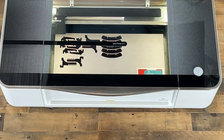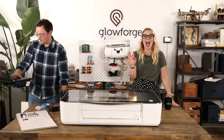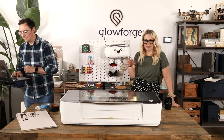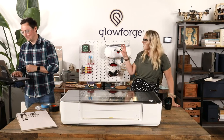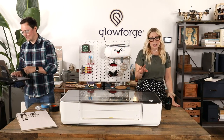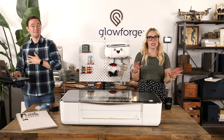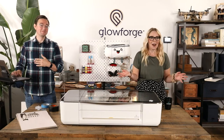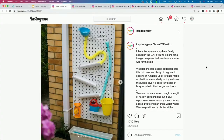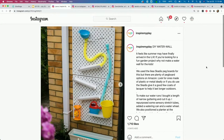Before we dive into the design, let me show a couple other examples of what folks have done. I got on Instagram and looked up the SKADIS — that's S-K-A-D-I-S — which is this type of IKEA pegboard. Our designs fit this one because that's what our friend had at home. I went on and saw tons of IKEA hacking examples.